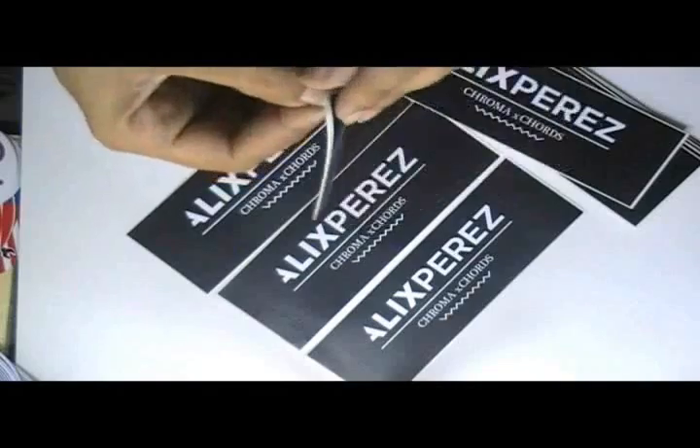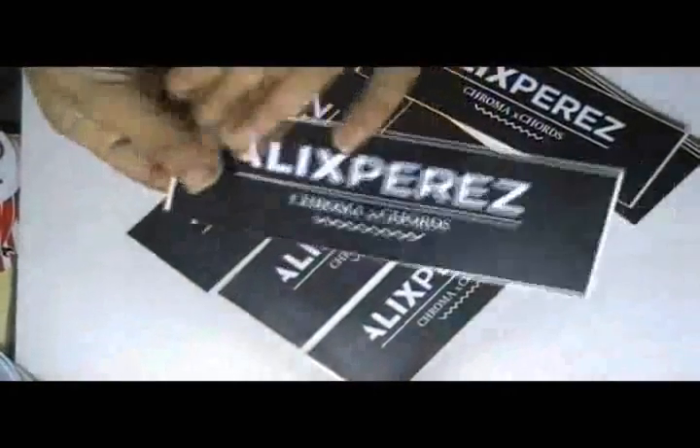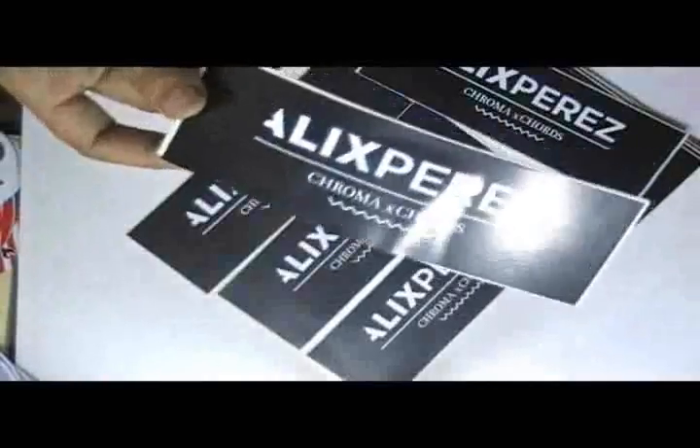You can have this type of sticker with your own design, and we can provide you free design. It is matte laminated, or you can have it with gloss shine lamination.